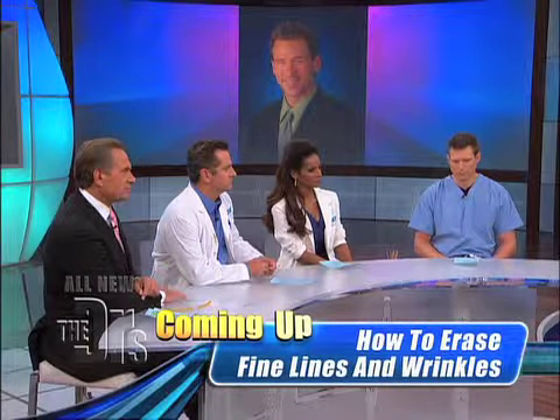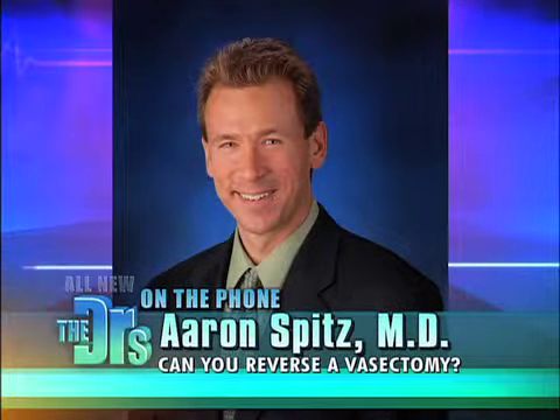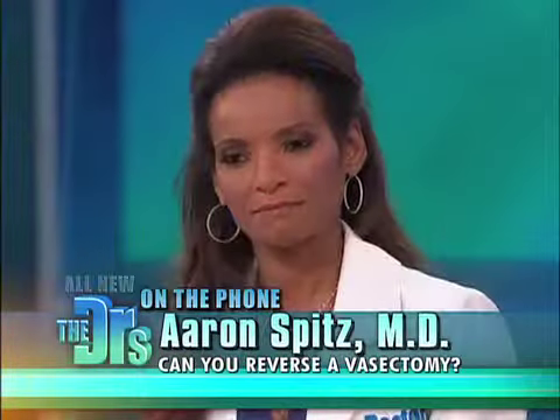After the surgery, your husband can go home the same day, but he has to avoid exercise — and here's probably the toughest part — he has to avoid sex for four weeks.